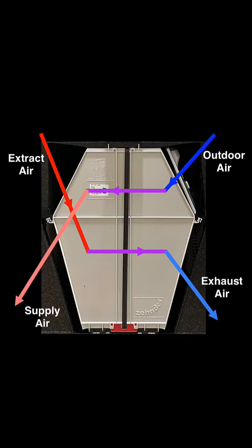Inside that machine is what you see here. This is the core of the system — it's a heat exchanger and a moisture exchanger. There are two air streams. On the top right, you see the outdoor air coming in. If you follow that arrow down, it changes color because that represents it getting warmer with the heat exchange. On the top left, you see the extract air — that's the air from the house being pulled into the system and then sent to the outdoors. The heat and moisture exchange happens inside that core.